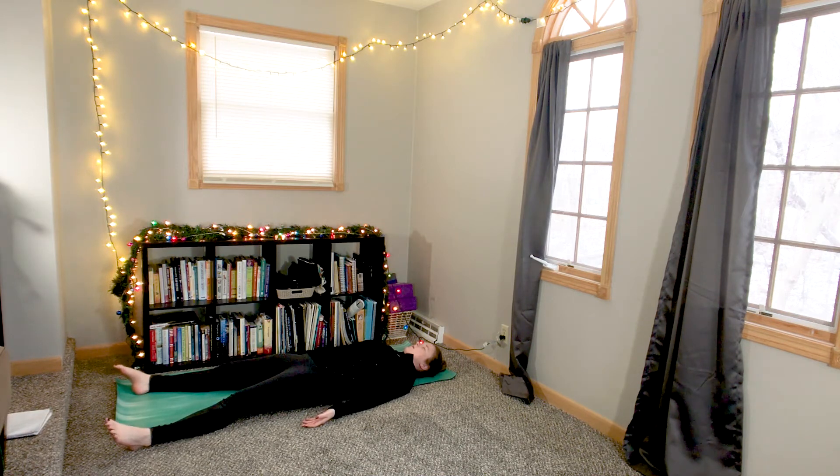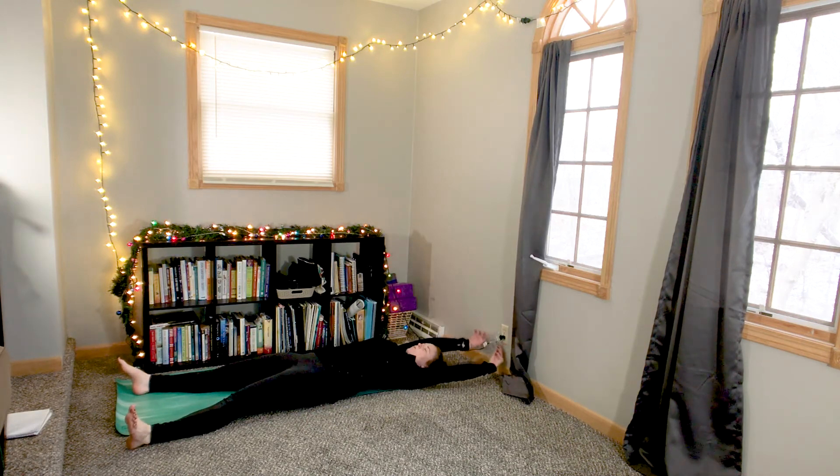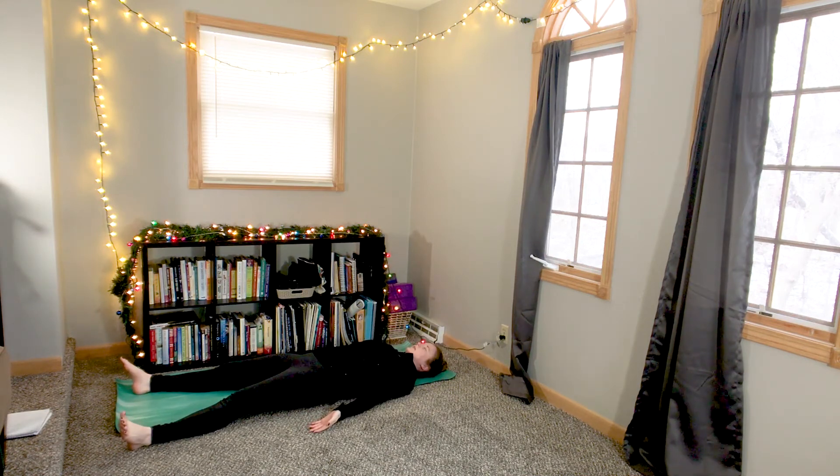Feel free to stay here as long as you would like. But if you're ready, you can start to move again — wiggling your toes and your fingers, rolling to one side, and gently making your way back up to a seat. Thank you so much for sharing your practice with me. I hope you're feeling relaxed and refreshed. Have a great rest of your day.